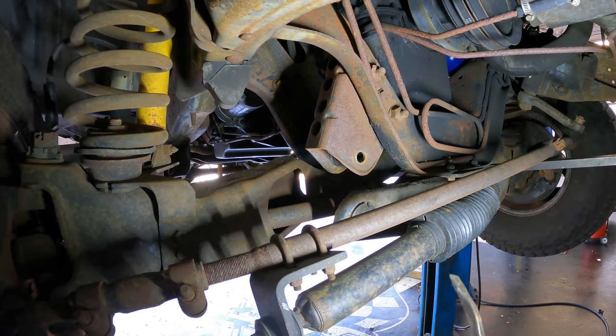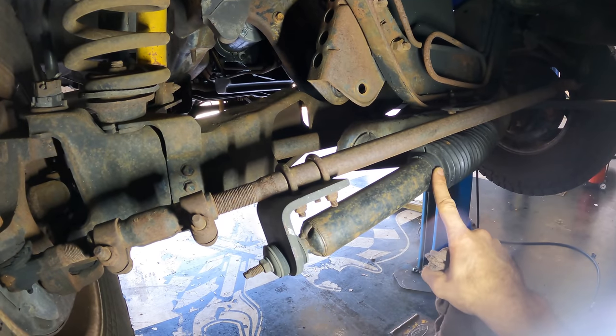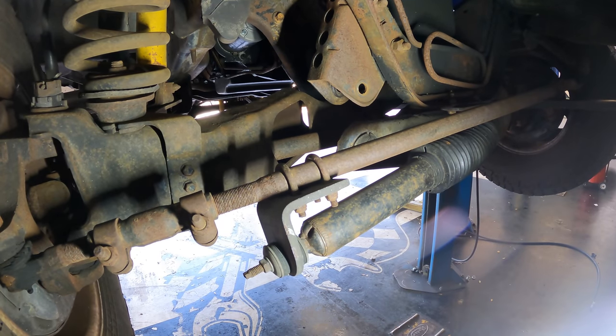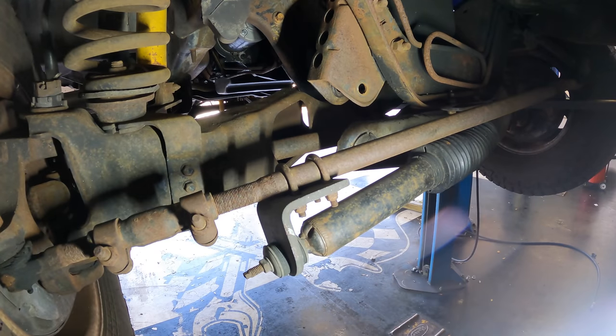Ball joint press time. I think I need to take this steering linkage down. Really, I just need to get the steering dampener off. I'll just pull that off right here and then I'll have a line of sight to that bushing so I can press it out.